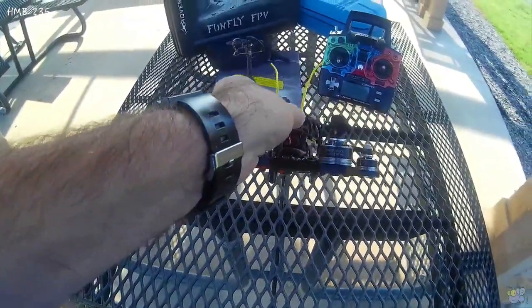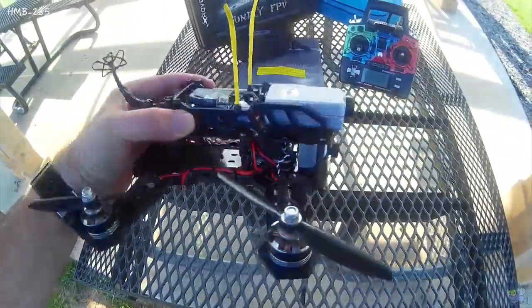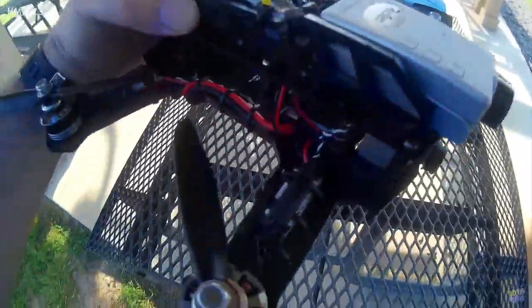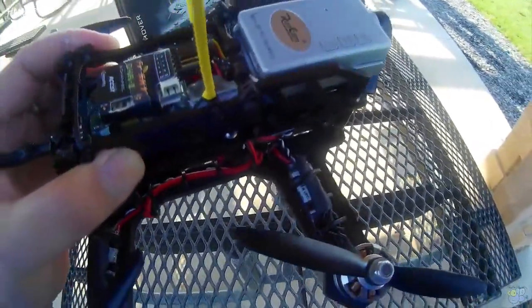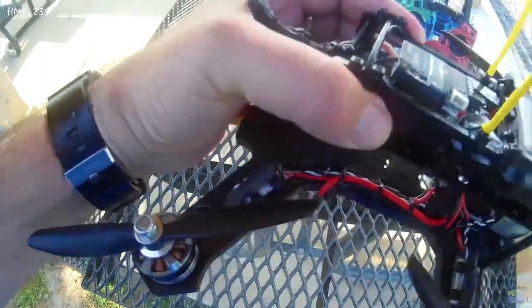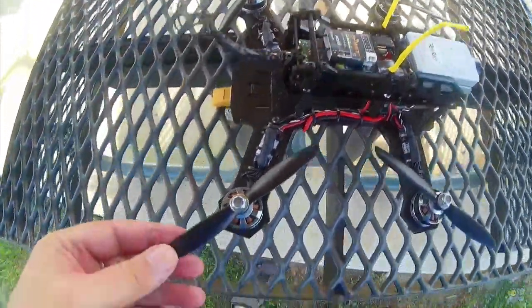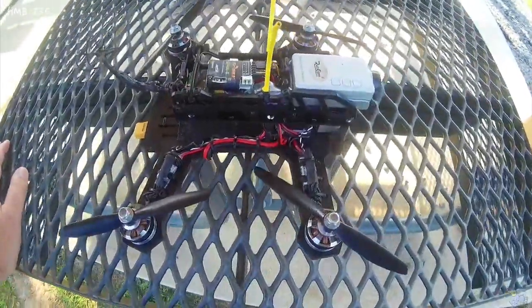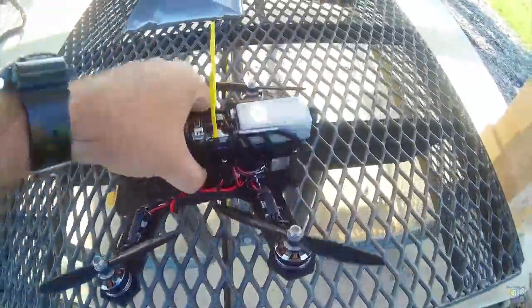I have a Tiger motor, it's 2000 kV on here. I have a CC3D in there. I have those SN20A new BLHeli — very tiny little ESCs on there. And 5040 props. I'm going to run it on 4S.